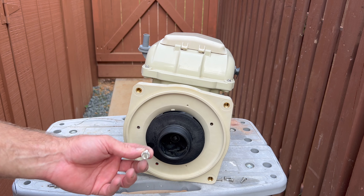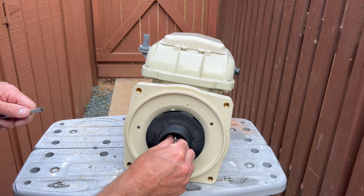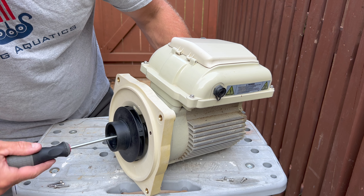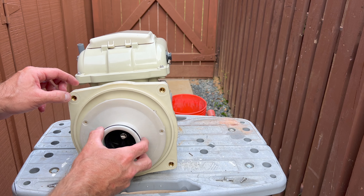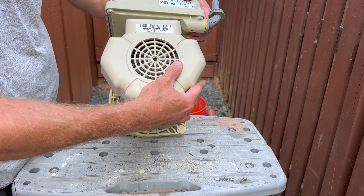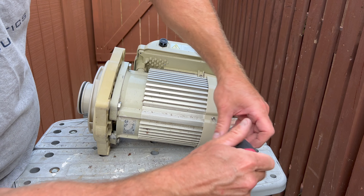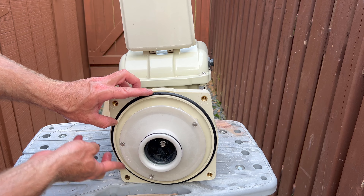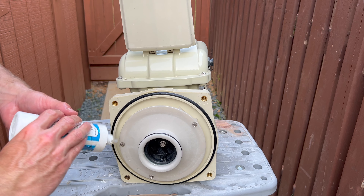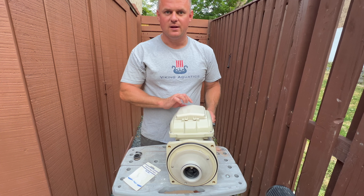Hold it in the back with your hand so you're able to put it nice and tight. Now it's time for the impeller screw — remember this one goes counterclockwise. Lubricate, and this is how you rebuild the mechanical seal on a Pentair VS variable speed pump.